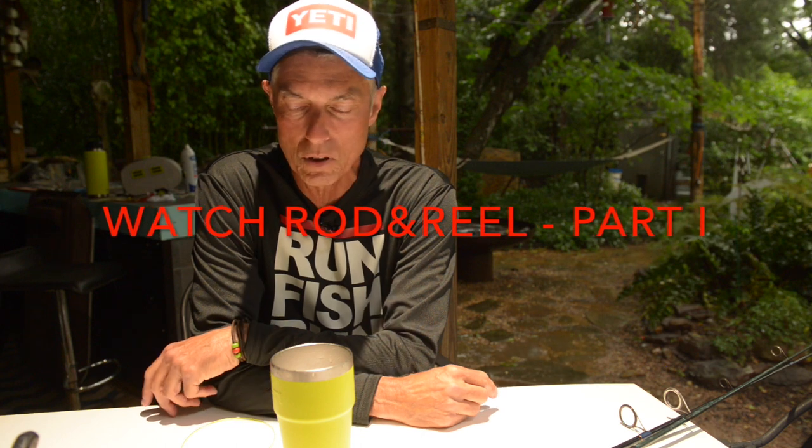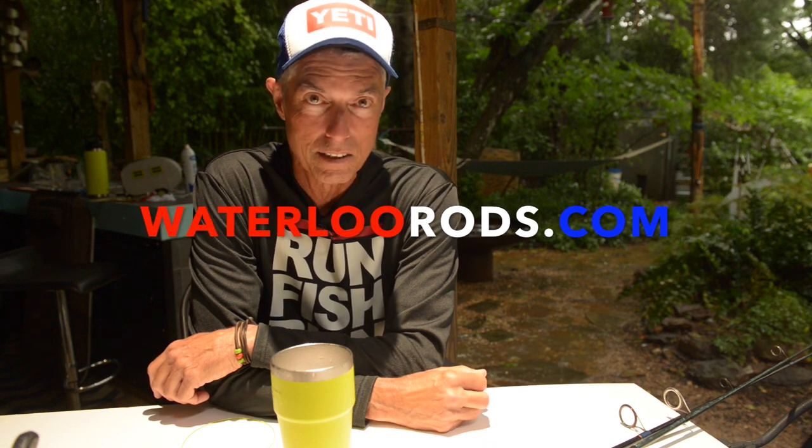As I was saying in that previous episode, I carry TFO travel rods right now, but those will be going away and we'll be slowly but surely replacing all rods with Texas rods or Oklahoma rods. The Texas rod being Waterloo, the Oklahoma rod being Falcon. So those two guys are contenders for my loyalty — what little of it I have — for conventional fishing with a spinning rod.